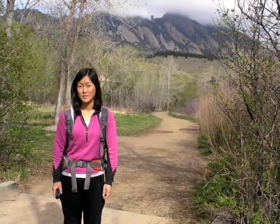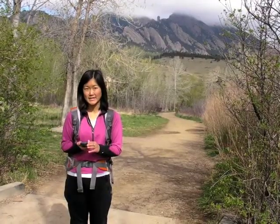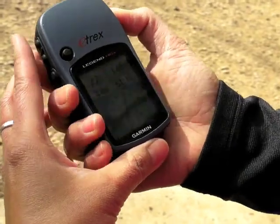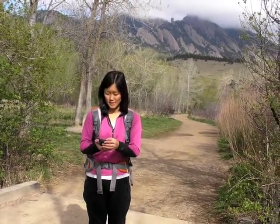I'm at the trailhead. I have all the tools that I need. The next step is to turn on my phone or my GPS unit. Once your unit's on, you want to stand there for a few seconds and let the unit get satellite reception. Once you have satellite reception, turn on your track log. By turning on the track log, it allows the unit to record a breadcrumb trail of your route. My track log is turned on. I'm ready to start my hike.